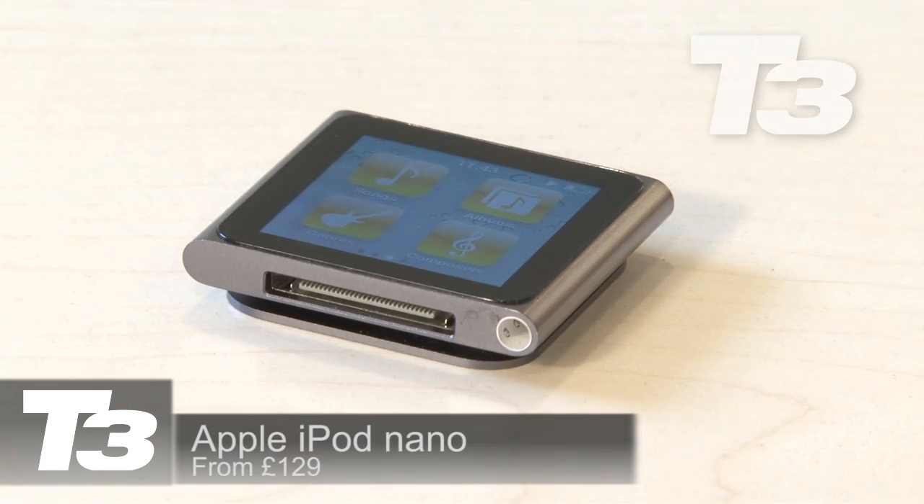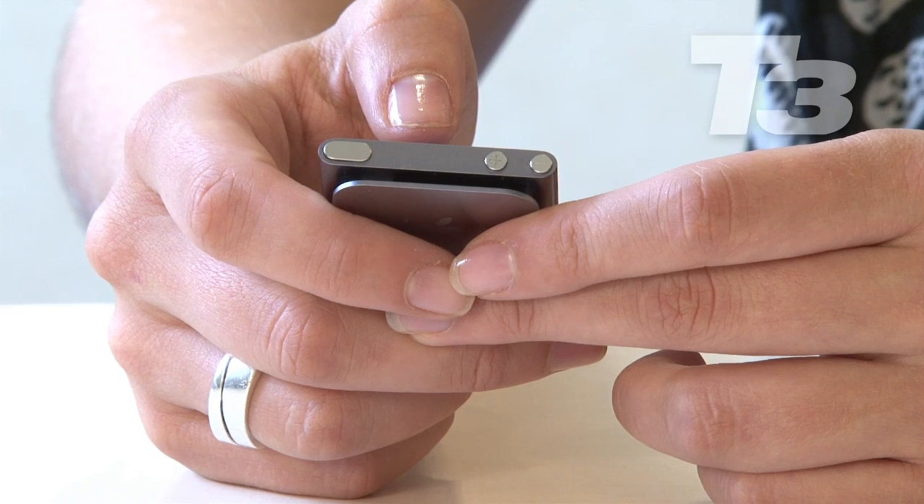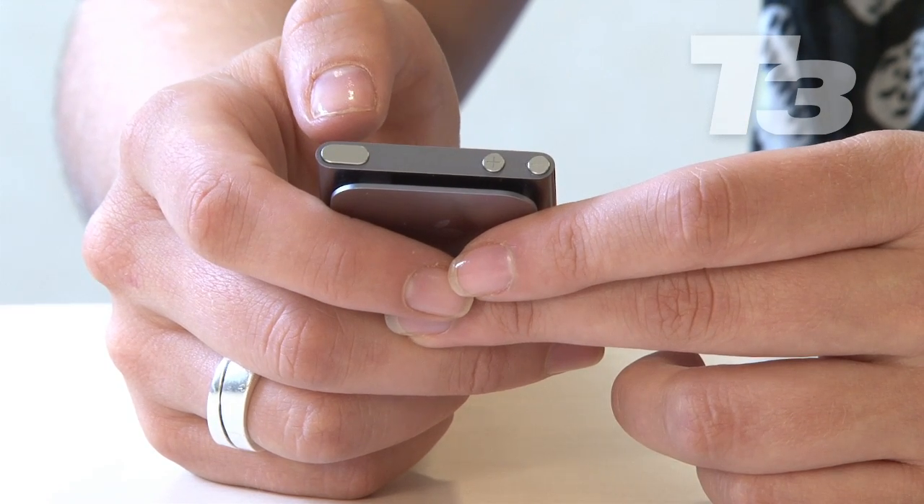It's shrunk in size. Have there been any sacrifices? The main sacrifice is the video camera — it was apparent on the iPod Nano of yesterday, and now they've taken it out completely. For the sheer fact that they just probably couldn't fit it in something that small. But maybe Apple are looking to get people using video cameras on the iPod Touch and the iPhone. So that's the major sort of sacrifice.